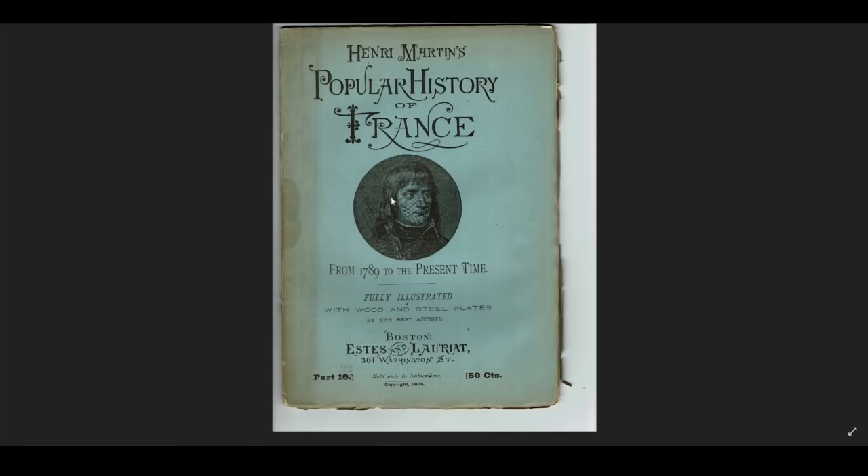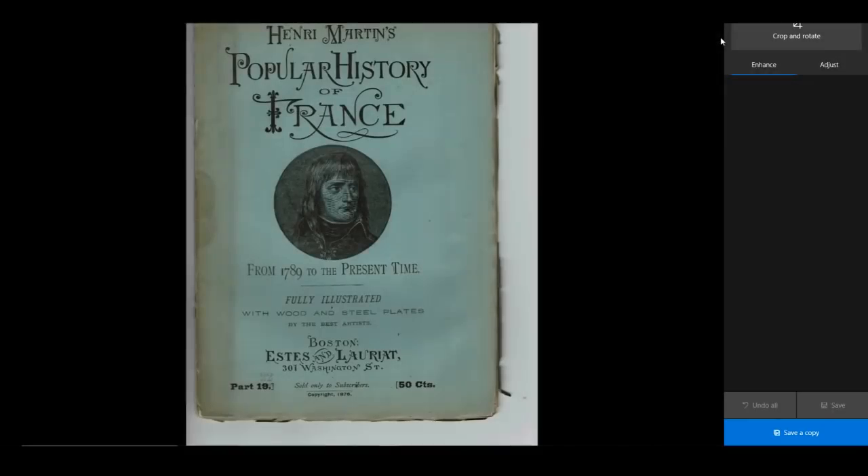I just wanted to show you that that can be a problem — it's not always a problem, but it can be. So you're thinking: I don't have Photoshop, or PicMonkey, or GIMP, or Aviary, or whatever. I'm on a PC, but if you are on a Mac, they also have a Photos program. When you open up a picture like this, you can go up to where it says Edit and Create, click the little arrow, and this is the drop-down box. I just want to edit, so we're just going to click on that.